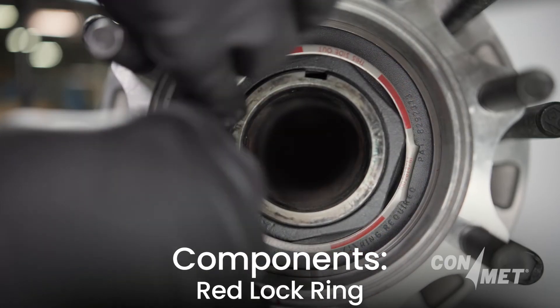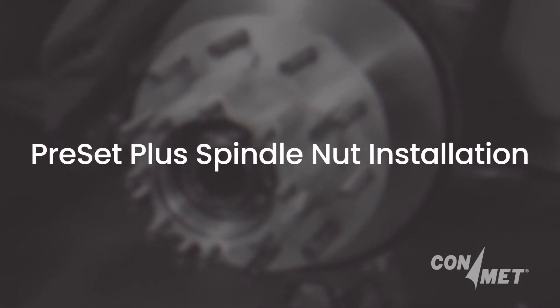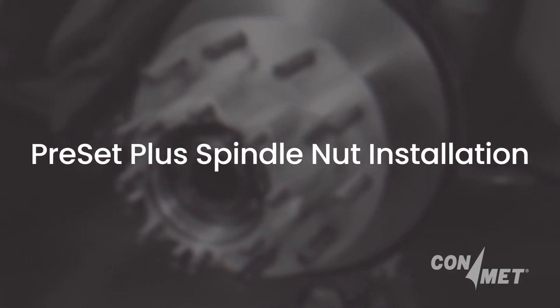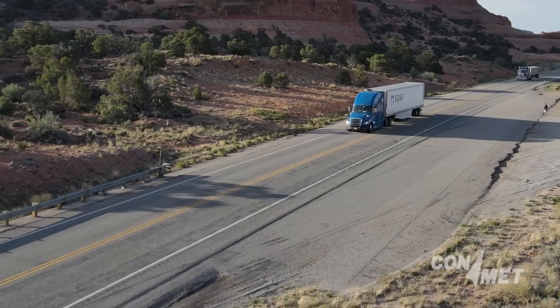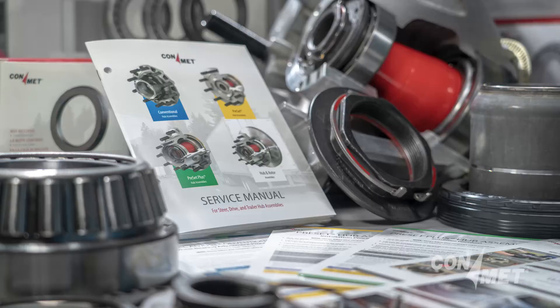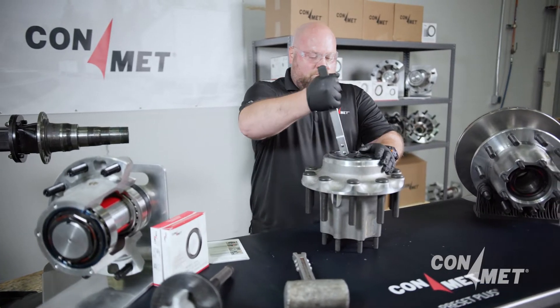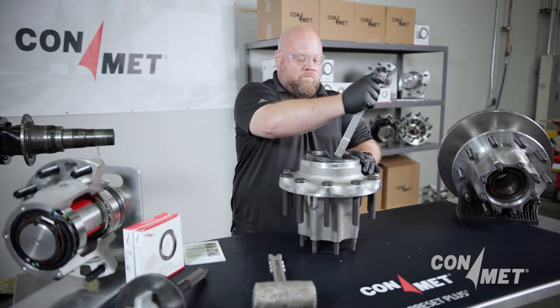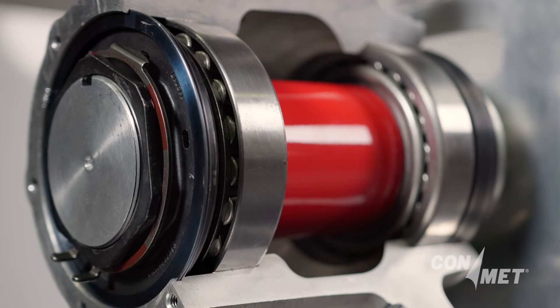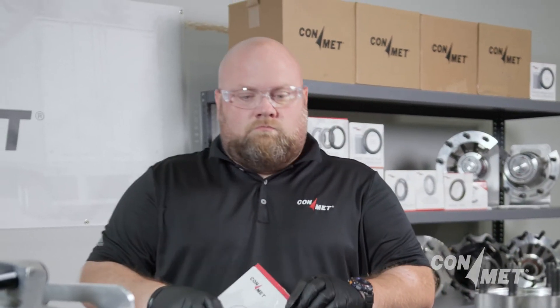Following the correct procedure when installing Preset Plus spindle nuts helps ensure the safety, reliability, and performance of your vehicle's wheel end assembly. Be sure to follow all safety procedures and equipment requirements of your organization. Whether you are replacing a hub with Preset Plus or reinstalling a Preset Plus hub after service, here are the key steps and best practices to ensure a smooth installation process.